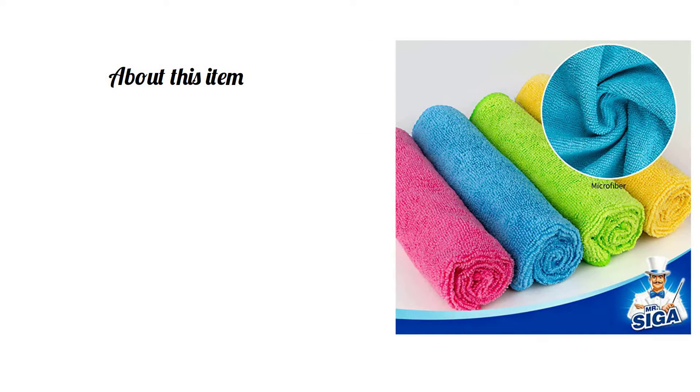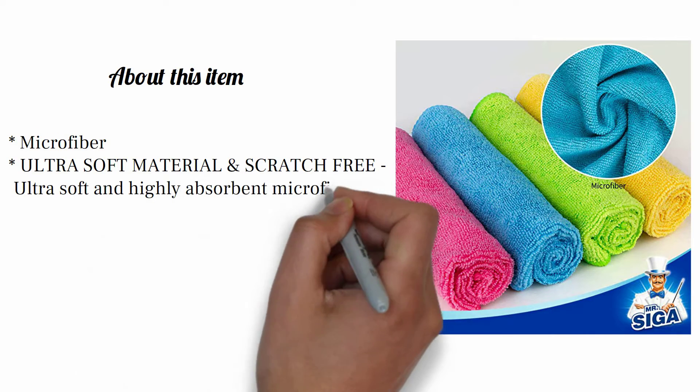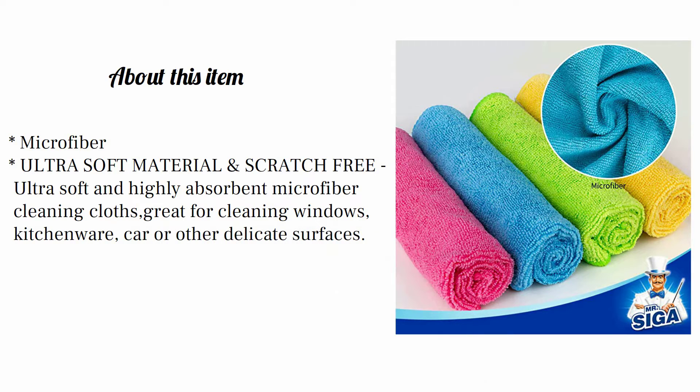About this item. Microfiber — Ultra Soft Material and Scratch-Free. Ultra soft and highly absorbent microfiber cleaning cloths, great for cleaning windows, kitchenware, car, or other delicate surfaces.